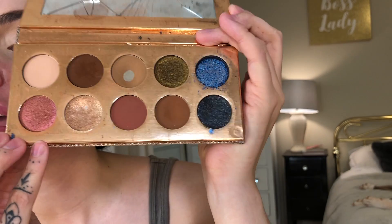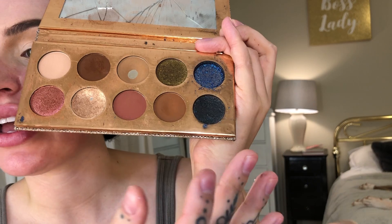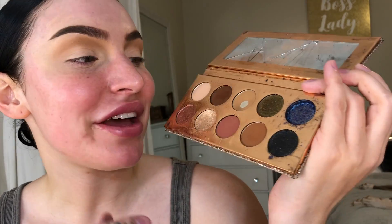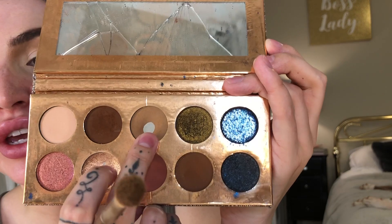For today's look we're using the Dose of Colors Desi x Katie Friendcation palette. Mine is seriously beat up — a shadow is totally missing and I've literally used the crap out of everything else. To start off I'm going to pick up the color called Necessary, going back into the crease with this to help deepen it, taking it slightly towards my outer corner as well. These colors really do build up so well.